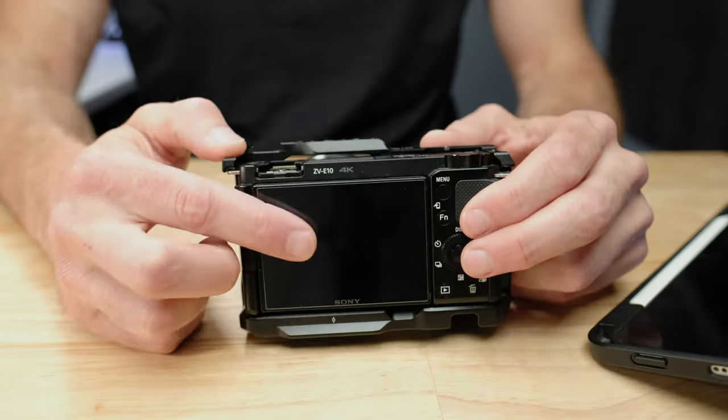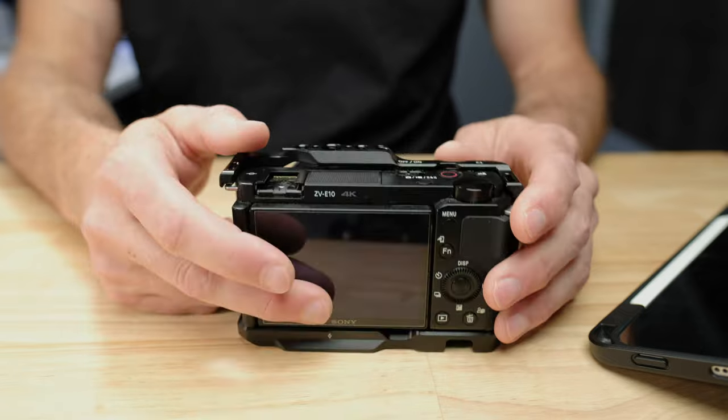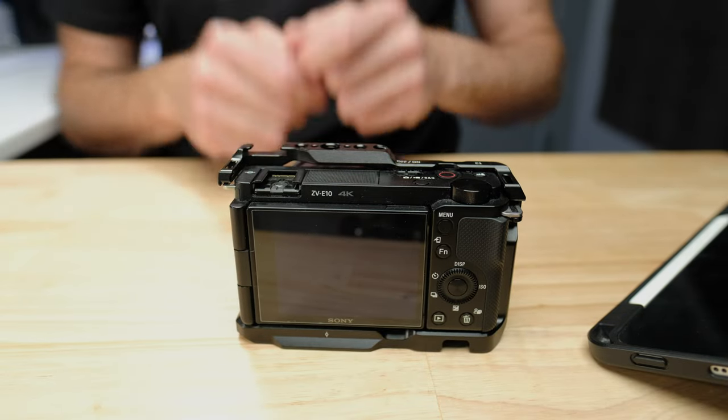We can protect that screen with three screen protectors for under $10 — a super cheap accessory. You just throw the screen protector on, and if you bump that screen into something, you're more likely to break the screen protector than the actual screen on the camera. If you're the type of person that protects the screen on your phone, definitely protect the screen on your camera because it's much more fragile. The link is in the description below.